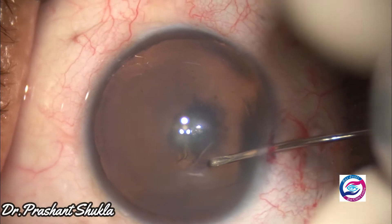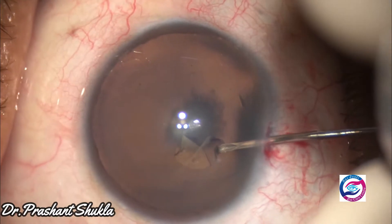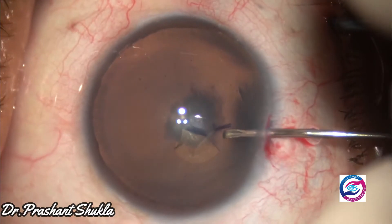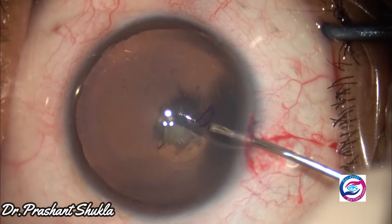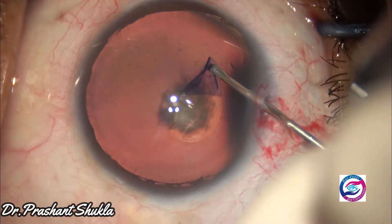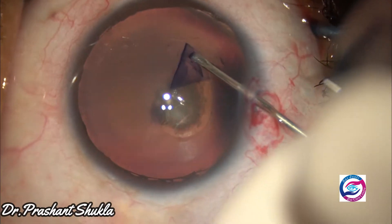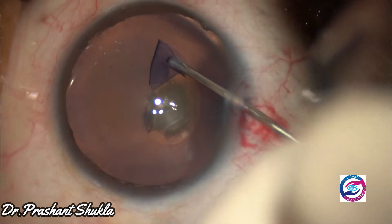By this time one side port has been made and the anterior capsule has been stained with trypan blue dye. The patient is a young patient of about 38 years of age. Rhexis has been initiated with the help of a 26 gauge bent needle cystitome and the anterior capsular flap is being moved slowly.